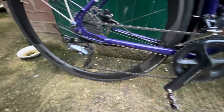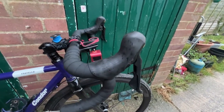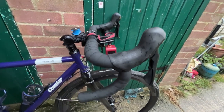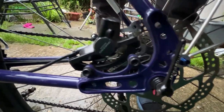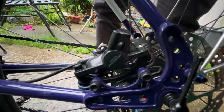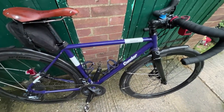We've got an Ultegra rear mech, Ultegra front mech, and Ultegra R8000 chainset — looking a bit grubby. The shifters are also Ultegra R8000 and are hydraulic. They're mated with Shimano Dura-Ace BR-M6000 calipers, which are actually a mountain bike caliper but work with road shifters.